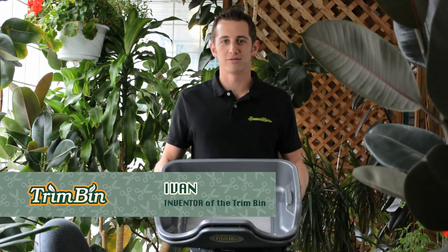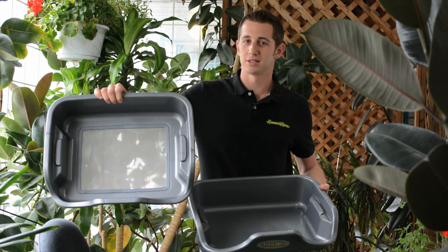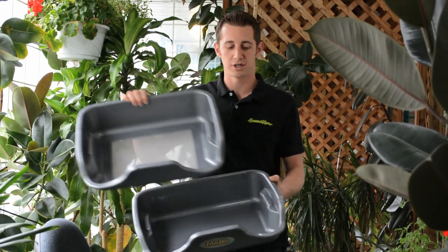Hey, how's it going? I'm Ivan with Harvestmore and this is the Trim Bin. The Trim Bin separates into two parts. The top is a stainless steel filter mesh, 150 microns green. The bottom is a mirror finish collection tray.